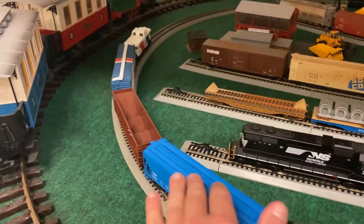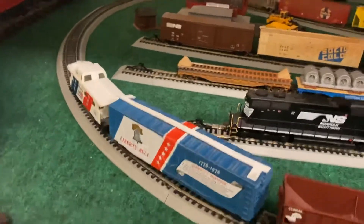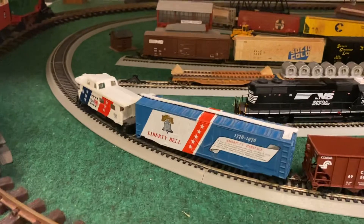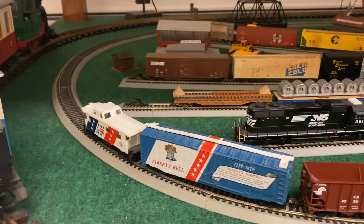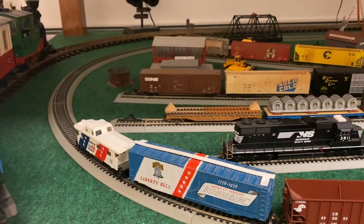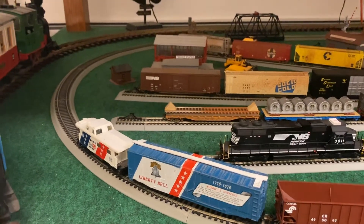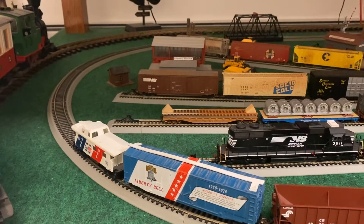As you all saw from the Independence Day run as well as the run with 3811, the Liberty Bell boxcar and the Spirit of '76 car both had their couplers changed out. The wheels are still plastic on there, but they're in really good shape after giving them a quick clean with some alcohol.